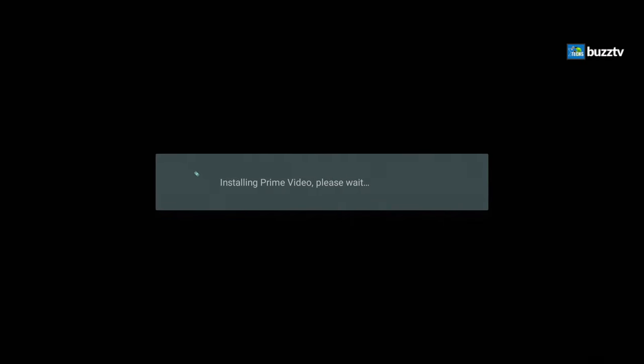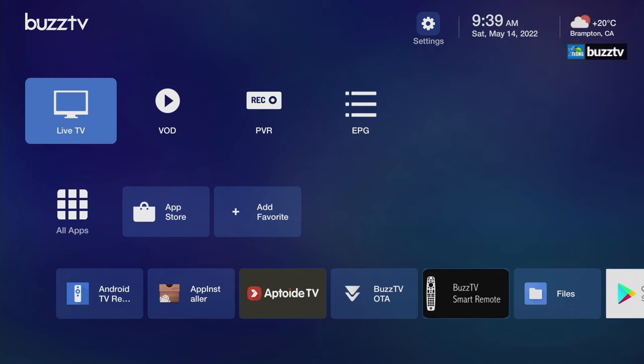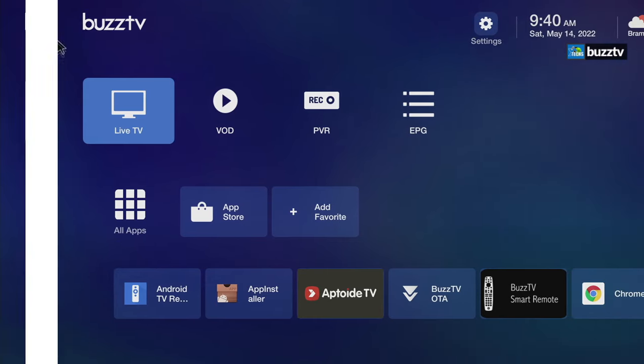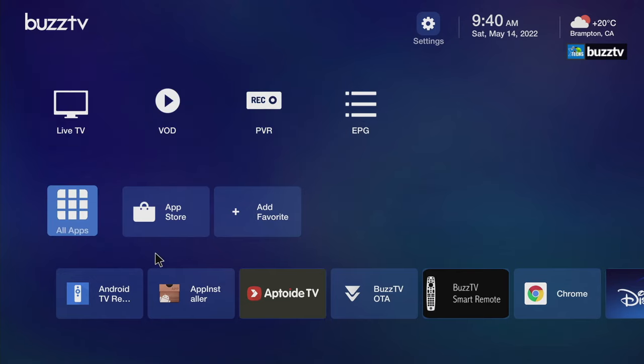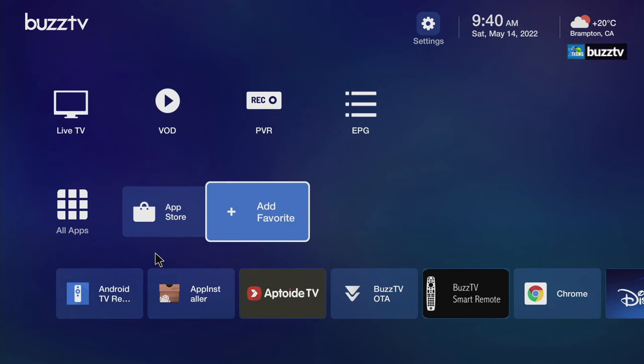It will go through and check for updates — no updates are needed since this unit comes pre-loaded with up-to-date software. Then it installs the apps for you. The main home screen looks a little similar to the 4900s but with some twists. You have the BuzzTV logo on top, settings, time and date, and temperature. There are also Live, VOD, PVR, and EPG icons. They have mentioned one more icon will be added. At the bottom you have access to all apps.